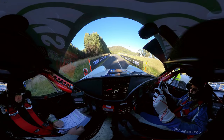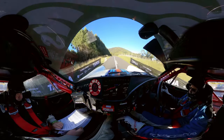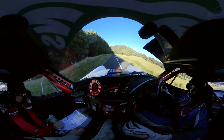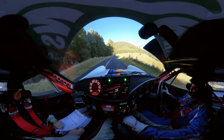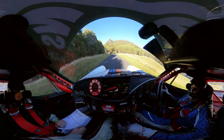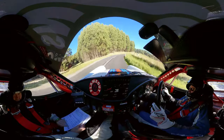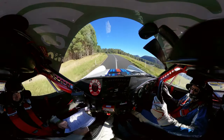Three, two, one, go. Flat crest, straight for one hundred. Flat right on crest, two hundred. Then a six right mid opens and to the six left. Good launch right, good launch. Six left into six right mid.